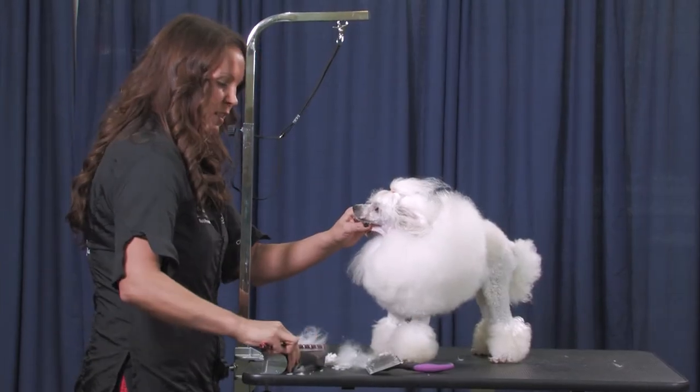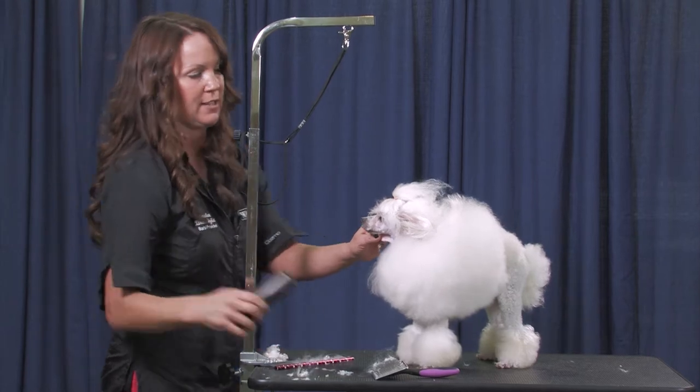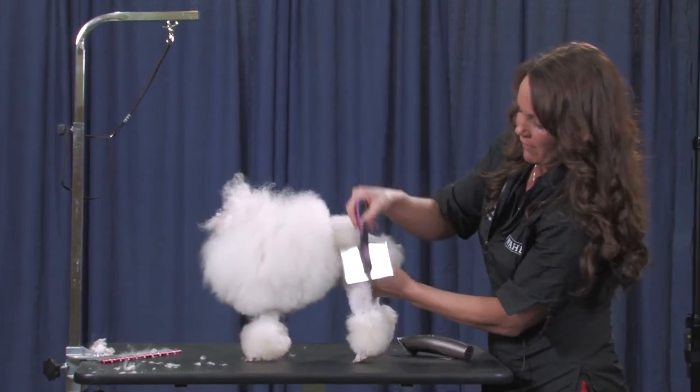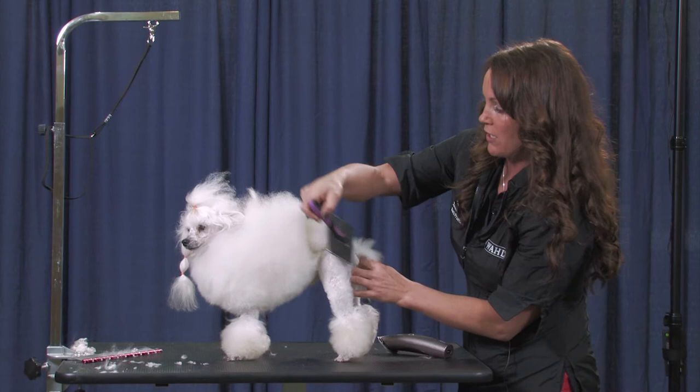Now we're going to move around and we're going to shave off his back legs and put in his rosettes. The best way to do this if you're shaving a dog is brush it first. Always brush it first. That marbling will go away.